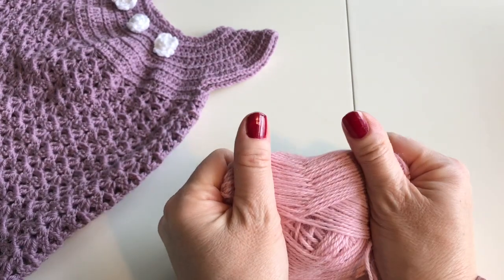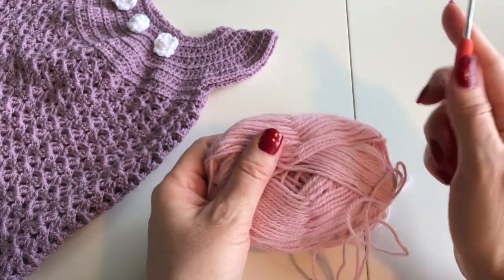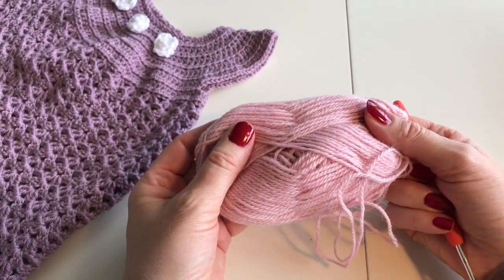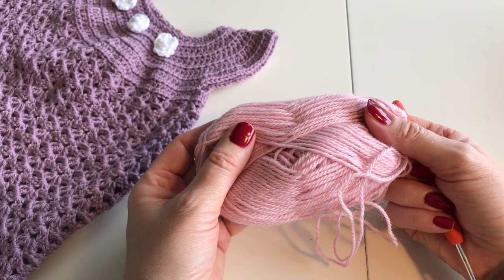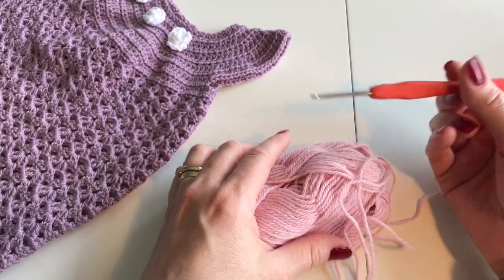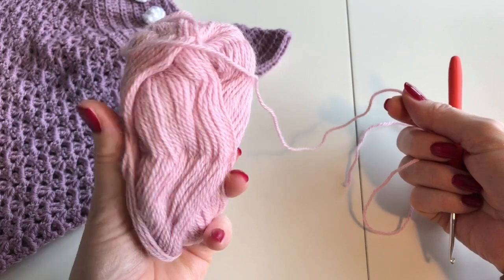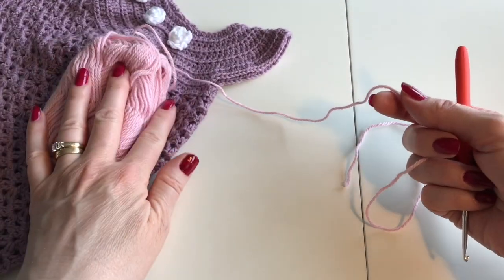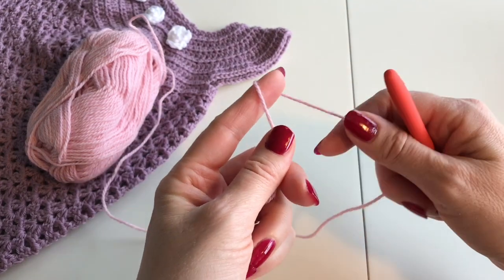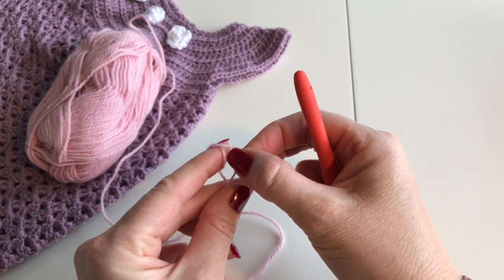The crochet hook that you need to use for this yarn is 3 millimeters. It's 50 grams and 150 meters per 50 grams, and it's the same for this dress — this is a bit different yarn though, but they're the same size. We're going to start with a chain of 61 stitches.